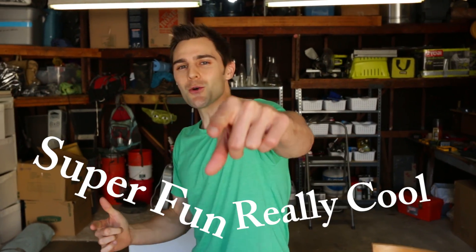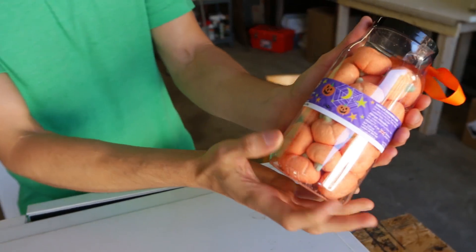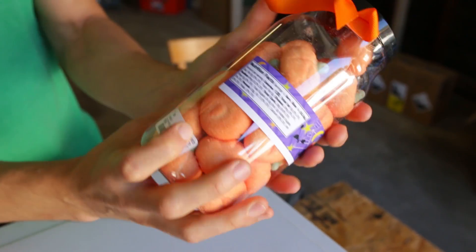What's up team! It's almost Halloween time, and so we're going to be doing a super fun, really cool experiment with the microwave and these really nice awesome Halloween festive pumpkin marshmallows. So let's get to microwaving!